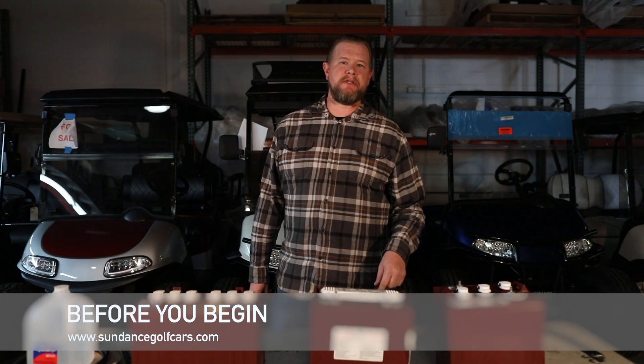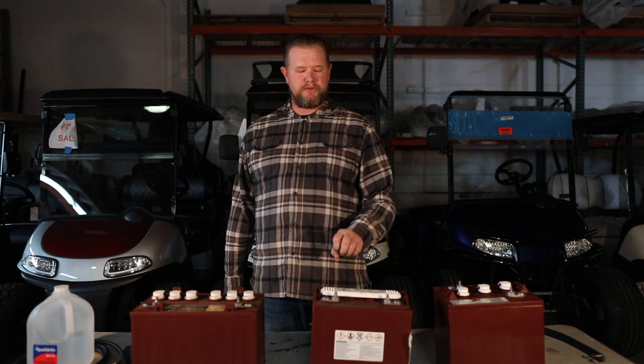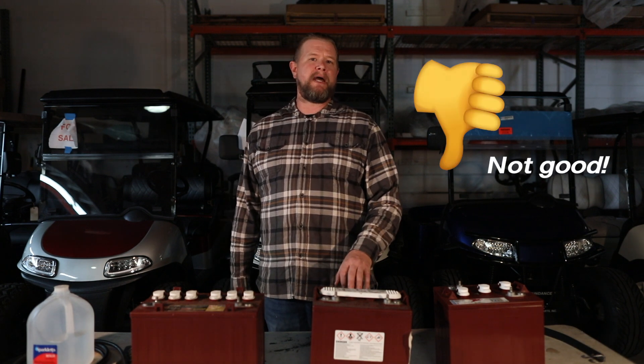The first thing that you want to make sure you do before you maintenance your batteries is you want to make sure they're fully charged. If you don't have them fully charged before you maintenance your batteries, you will end up overflowing your battery.